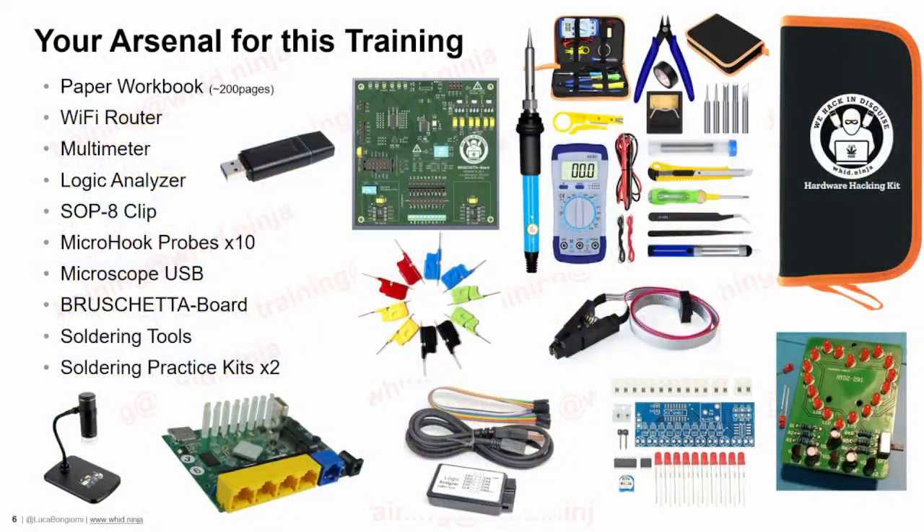Now let's go back to the arsenal — the toolkits you will receive for this training. During this training you will be able to practice with some of the most needed tools for hardware hackers out there, and the best part is that you will keep them for yourself. This will allow you to start building your own hardware hacking lab at home.